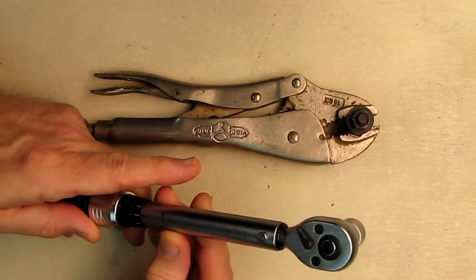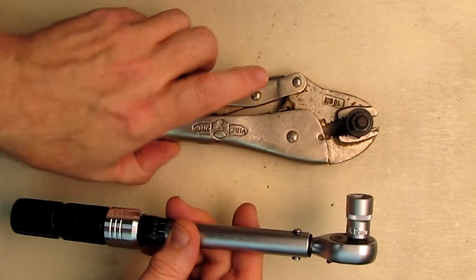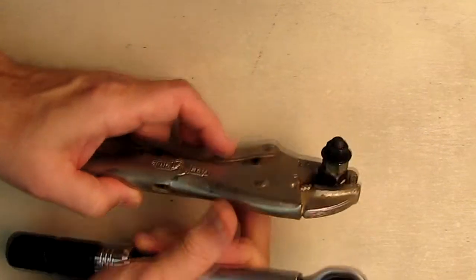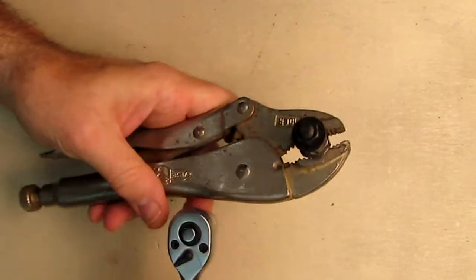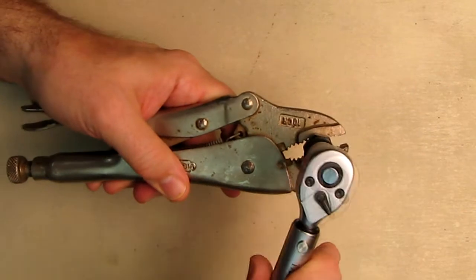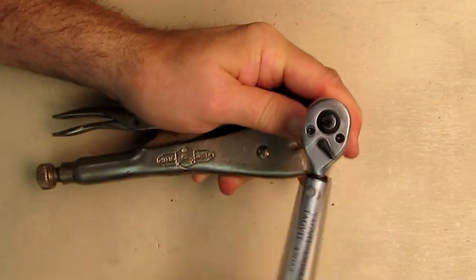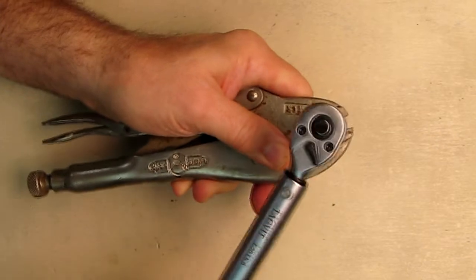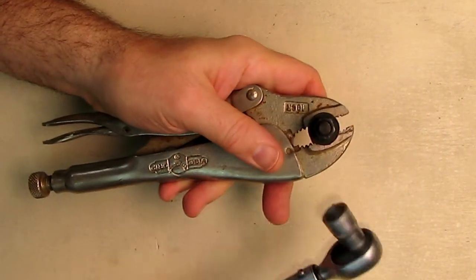Here's an example: I have the torque wrench set to 4 foot-pounds with the included 12-millimeter socket head attached. I have a nut and bolt arrangement locked in place with locking pliers, and I want to tighten the nut without going past 4 foot-pounds. I position the wrench to tighten, place it over the nut, and rotate — and there's the click. It stops exactly at 4 foot-pounds.